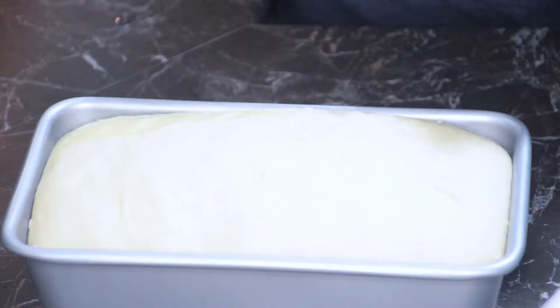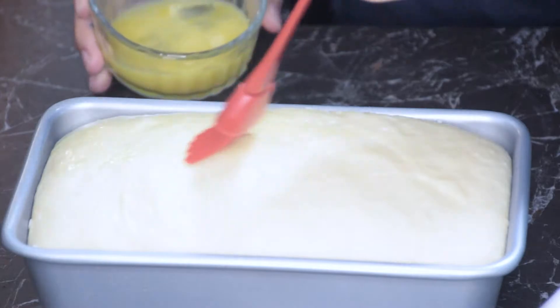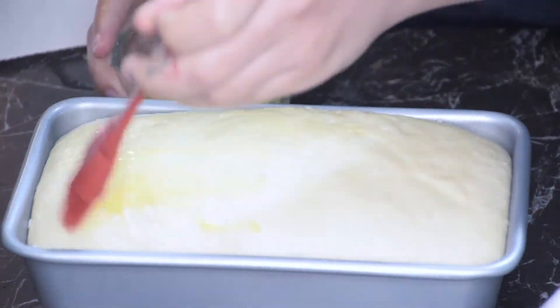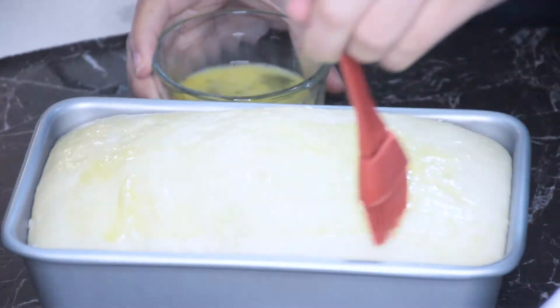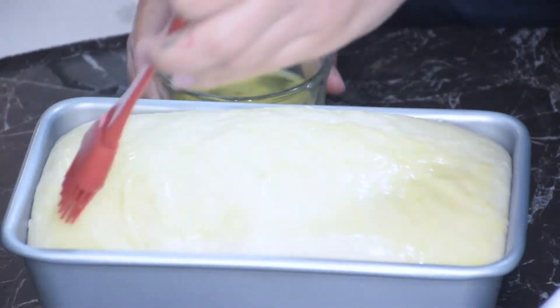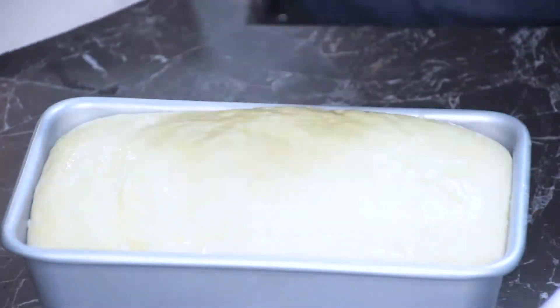Now I'm just going to get my egg wash, which is just one whole egg with a little bit of water, and I'm just going to brush that over top. Now it's time to bake the bread.